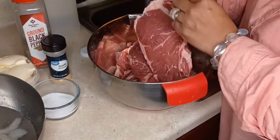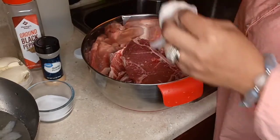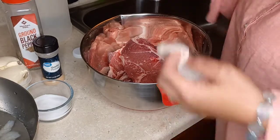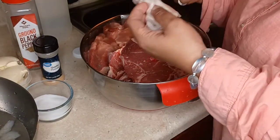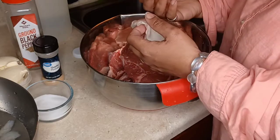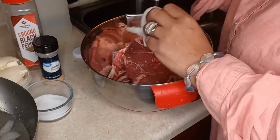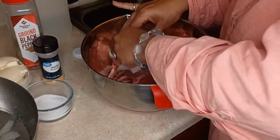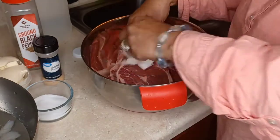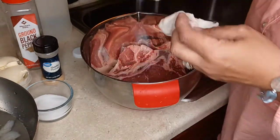It's New York strip steak — very good steak. It's not like chuck steak, which takes a longer time to cook. This you don't really need to cook that long, depending on how you like it. For medium rare, I usually cook it four minutes on each side. That's the perfect steak. You can cook it a little longer if you choose to, but four minutes on each side is really all you need.